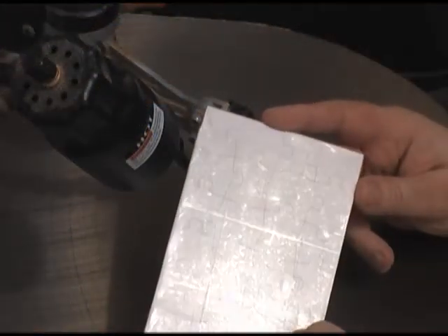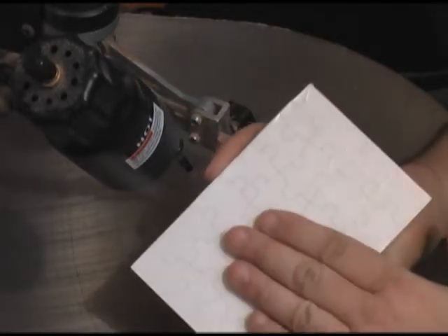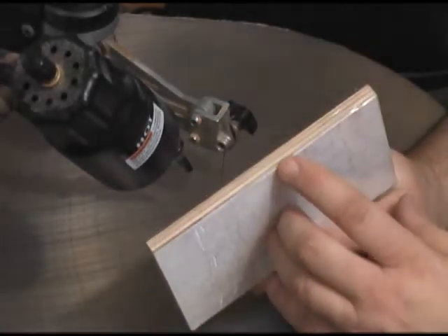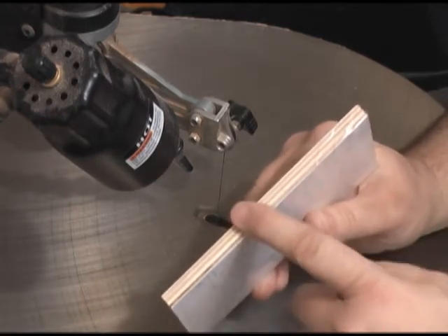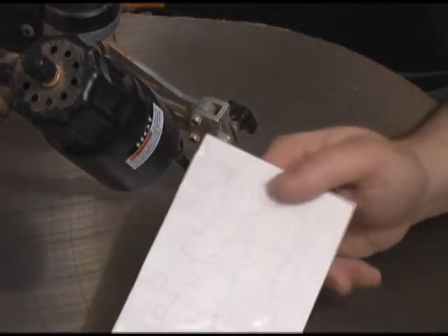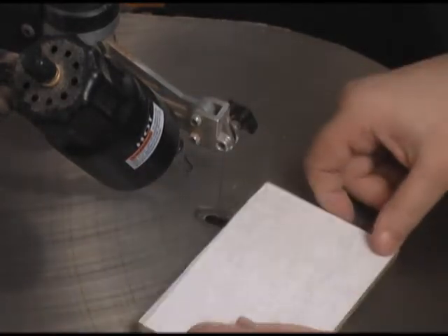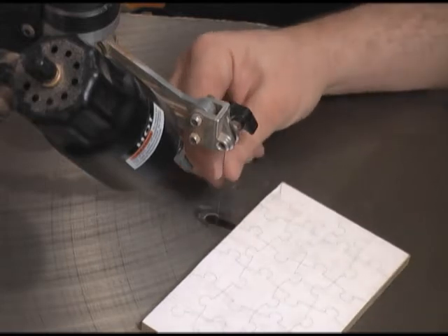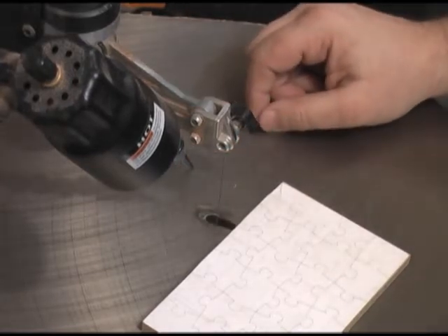I'm over here at the scroll saw now and ready to begin cutting. To recap: I've applied the puzzle template — in this case the 4x6 inch template — to the 1/8 inch piece of Baltic birch ply. I've applied the photograph to a 1/4 inch piece of Baltic birch ply. I've sandwiched them together with the template on top and covered it completely in box tape to hold it together as we cut. I've inserted a Flying Dutchman Superior puzzle blade into the saw, and I'm just going to begin to cut.